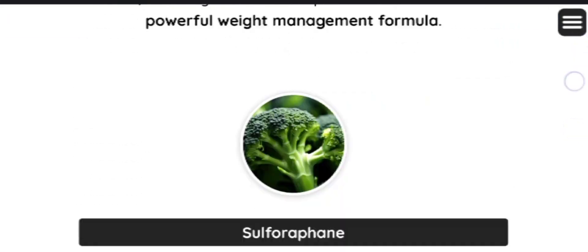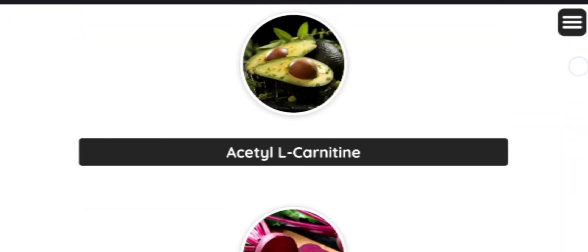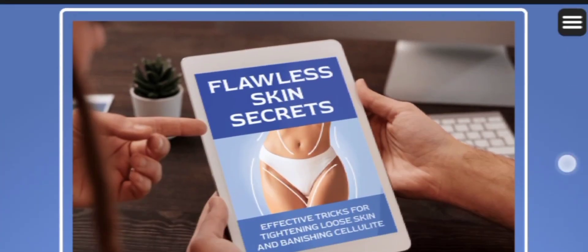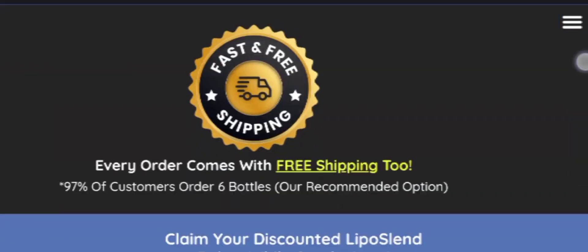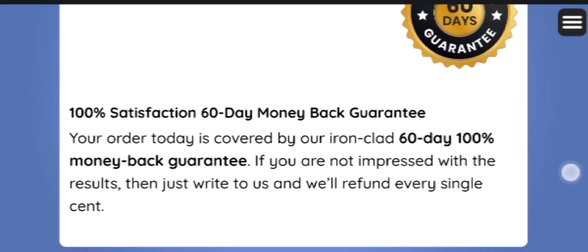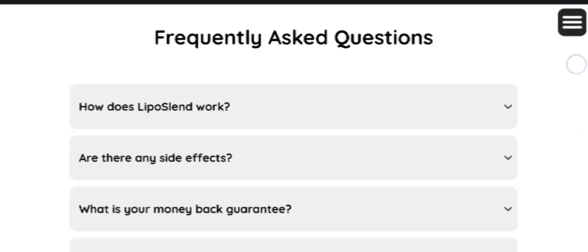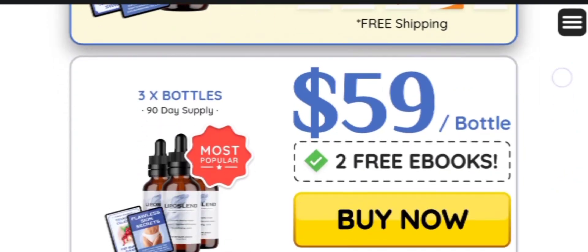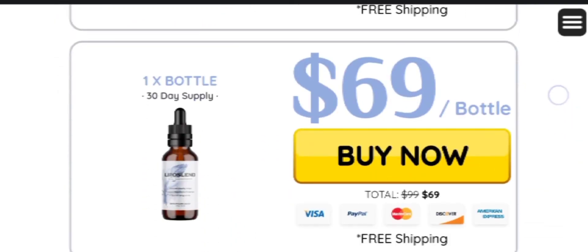Liposalent offers numerous benefits for individuals seeking weight loss, including assistance in the body's natural liposuction process, inhibition of fat cell growth and multiplication, and facilitation of healthy and steady weight loss. Its unique approach makes it an effective option for those seeking to lose weight in a natural manner.